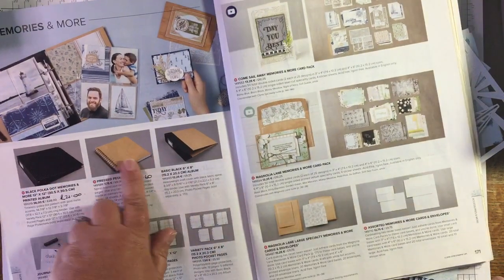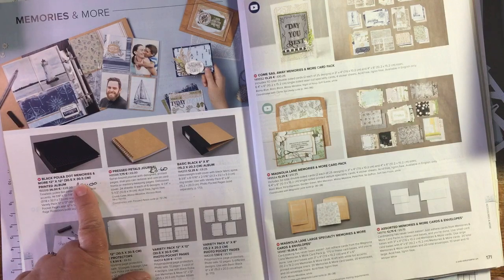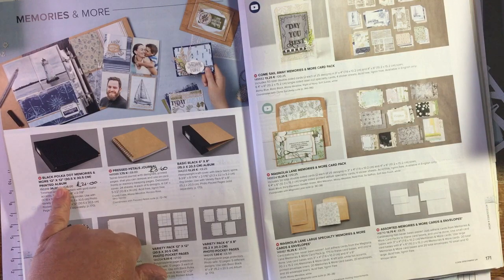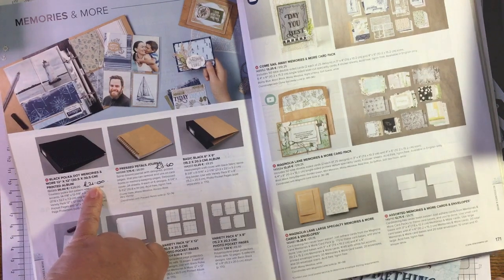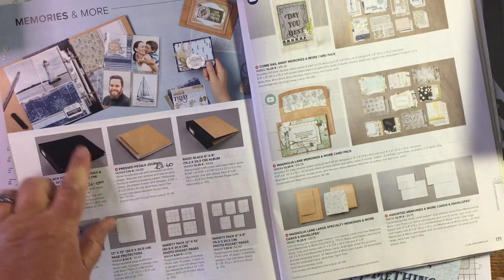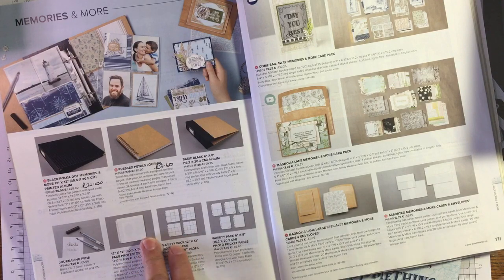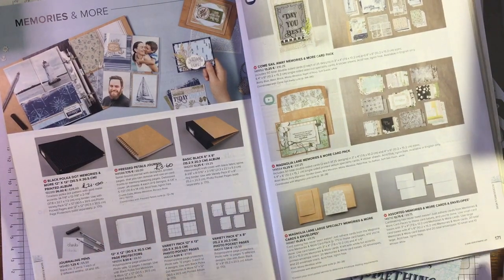The Memories and More cards were initially for memory keeping. I wanted to point out that the 12 by 12 album is not carrying over to the new catalogue and it's also marked down at the moment - it's £21. The 12 by 12 page protectors and the variety pack aren't marked down but they're not expensive, and there are 12 pages in each pack, so if you do 12 by 12 memory keeping or scrapbooking you might want to stock up.